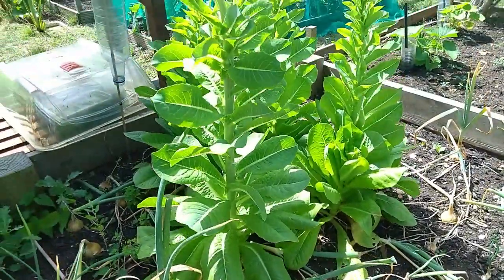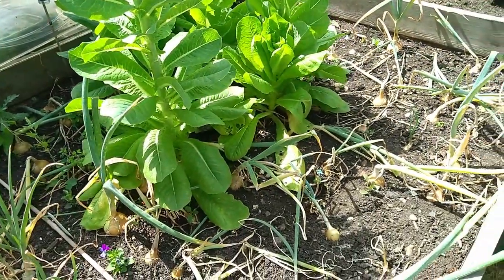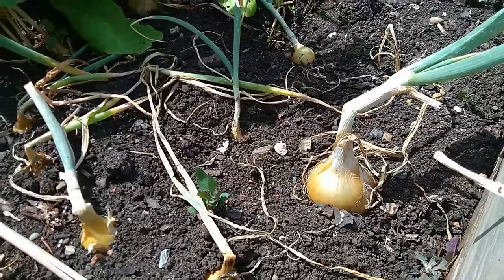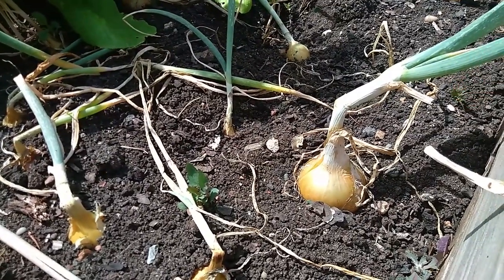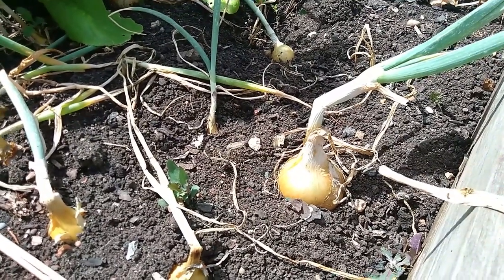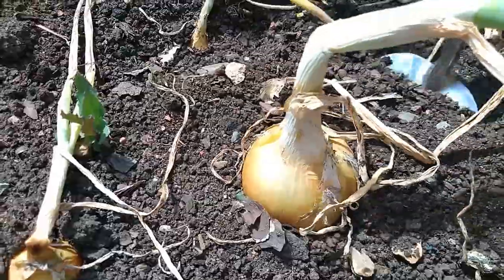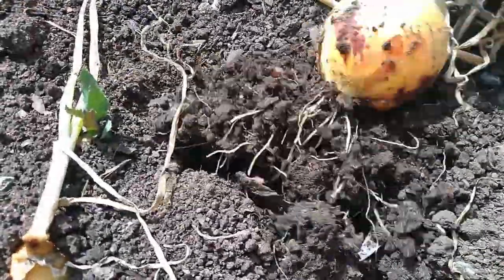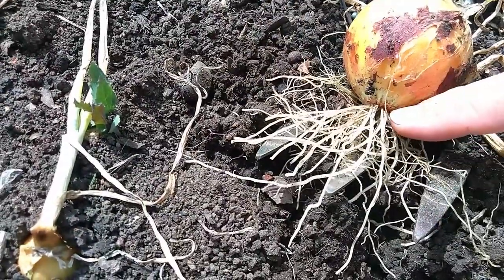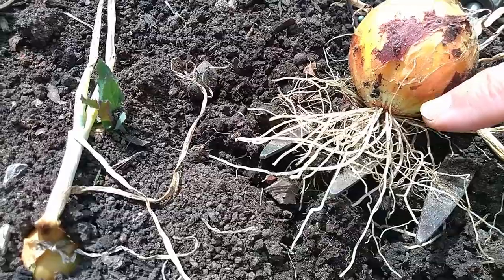There are also some lettuce which are going to seed - those are self-seeded. All I'm going to do is exactly the same as the garlic: get a small hand fork, put it underneath and then lever these out. They're going to be stored on our bench like the garlic was. You want to keep the basal plate here intact so it dries well and stores well.